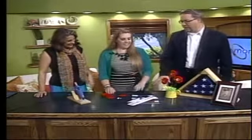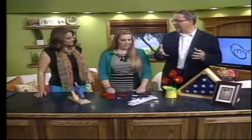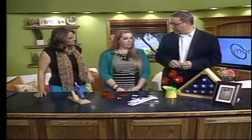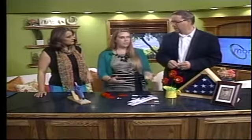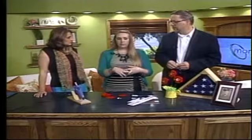You've brought a craft that we can do with our kids and family to bring back that meaning of Memorial Day. Yes, these are poppy flowers, which are symbolic. We wear those on Memorial Day or Veterans Day to remember those who have passed on.